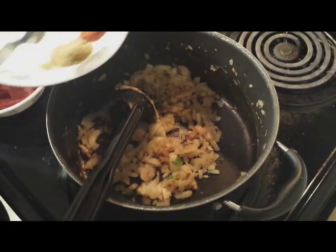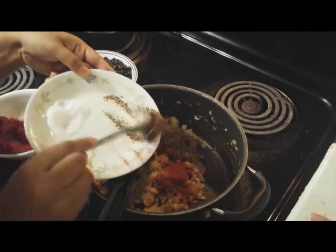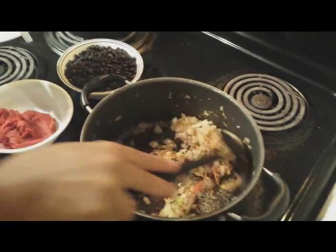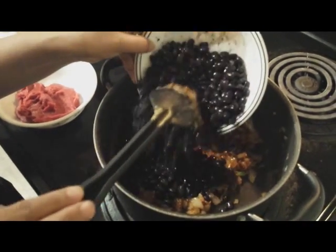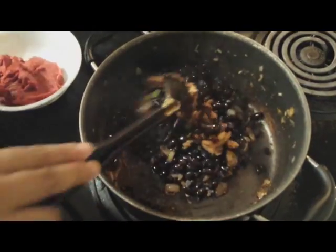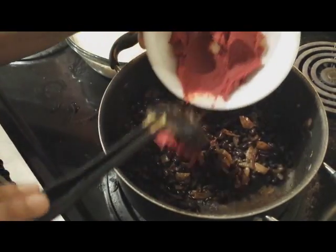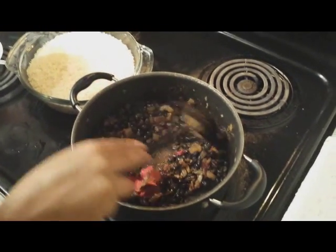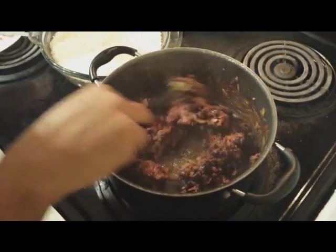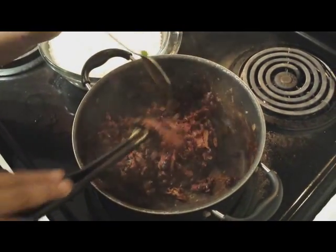Add cumin powder, red chili powder, and crushed pepper powder. Now add the boiled black beans and stir for 1 to 2 minutes. Add the tomato paste and stir for a minute. Once the tomato paste is nicely stirred with the beans, you can add the Worcestershire sauce.